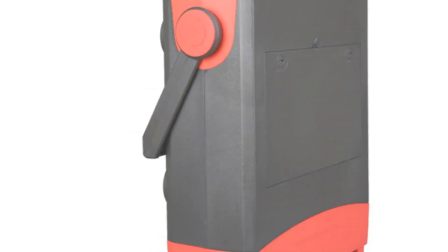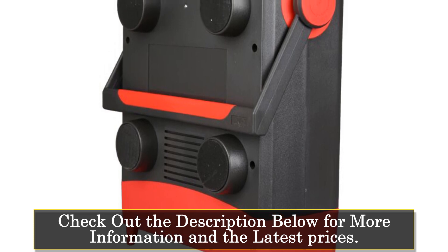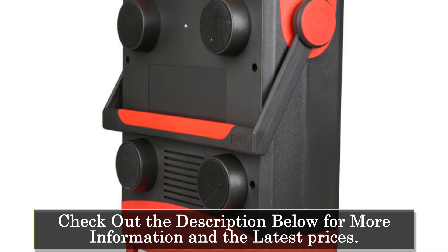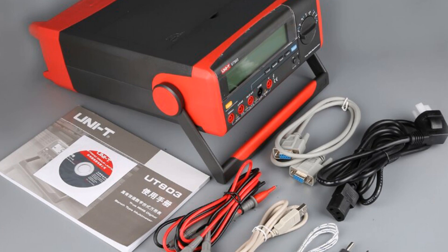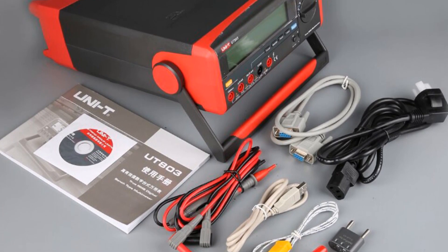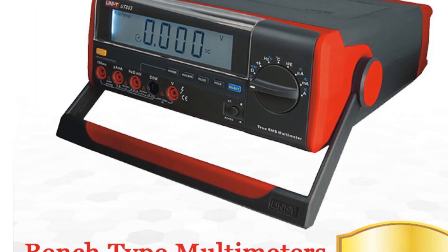ensuring safe and precise measurements even in demanding environments. Its unique exterior and sturdy construction make it suitable for use in industries such as smelting, electronics, telecommunications, manufacturing, petroleum, national defense, and electric power. With its manual operating mode, the multimeter provides control and flexibility in measurements.